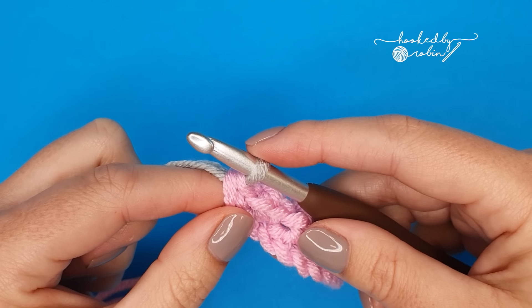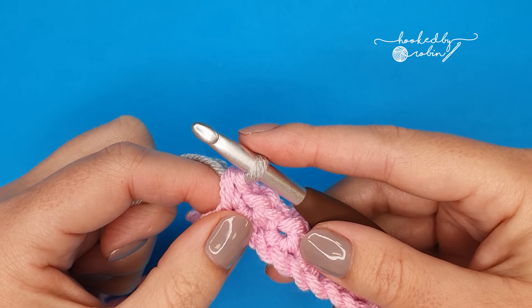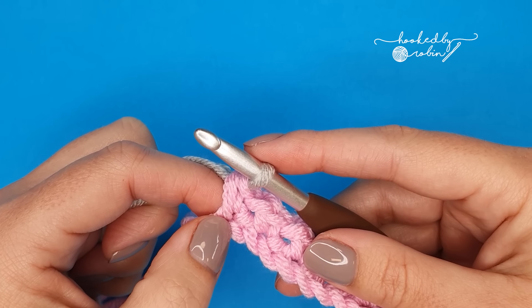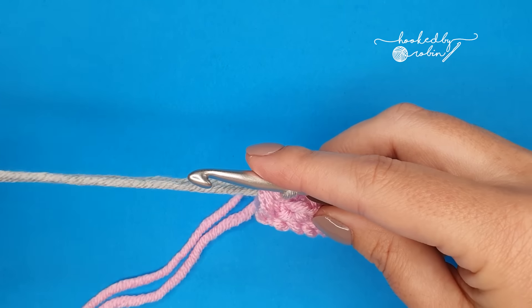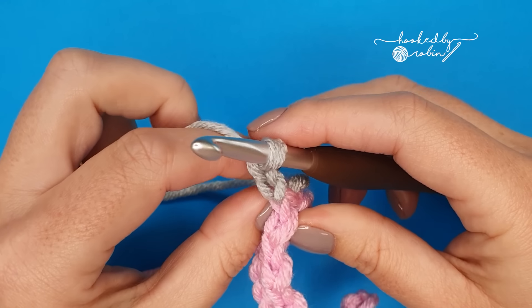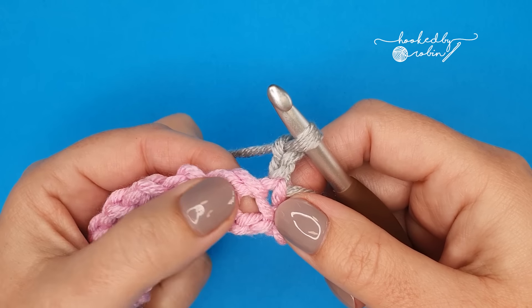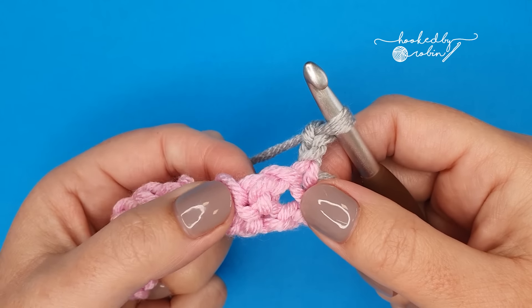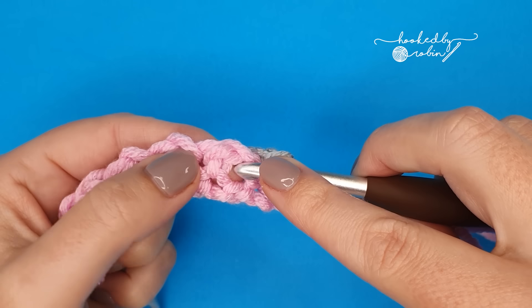For row 2 — row 2 is the pattern repeat row. That means we're going to repeat row 2 over and over again until your project is the size that you want it to be. So we're going to chain 2 and turn our work. Now work a single crochet into the chain 1 space in between your single crochets from the row below — into that space, work a single crochet.